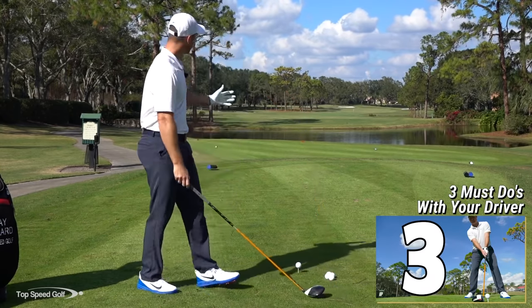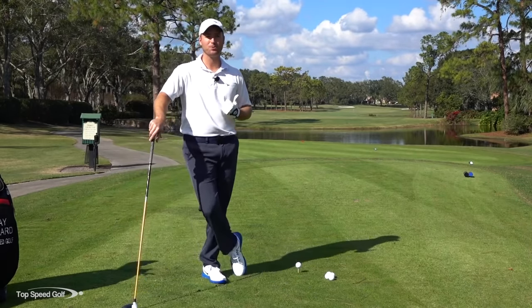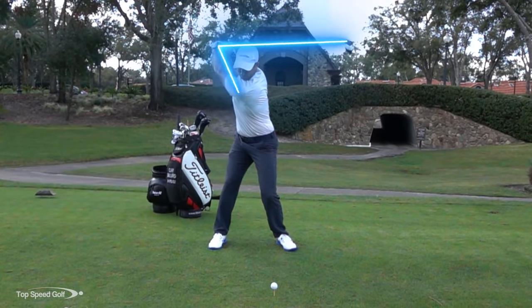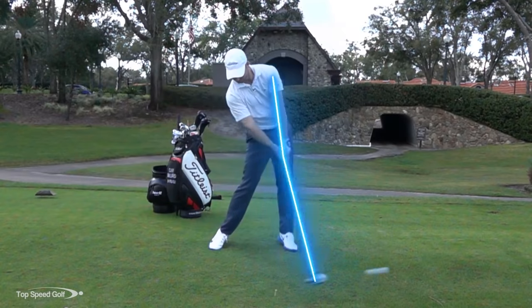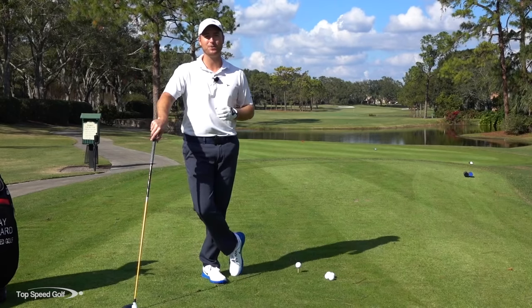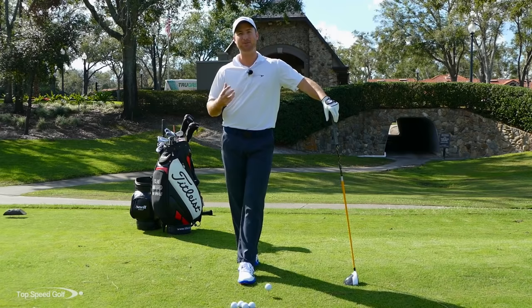When you get up to those holes that have a little bit of water on them, maybe get to those par fives like this, it's so much more enjoyable to smoke a driver right down the middle of the fairway and not have to worry about being in the rough or out of bounds. So we're going to do three things that you absolutely must do to hit your best drives.